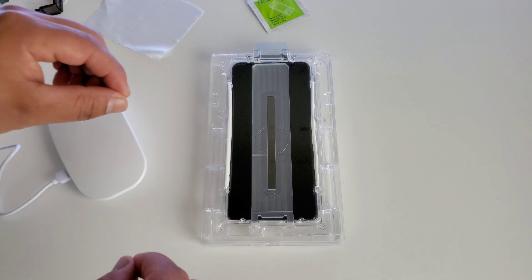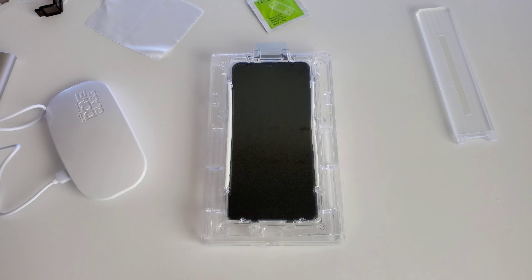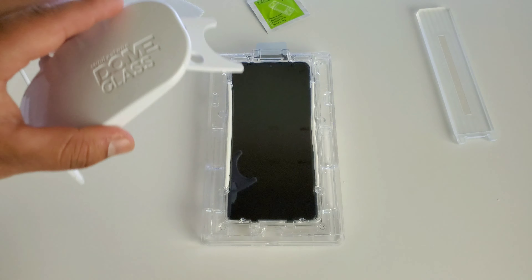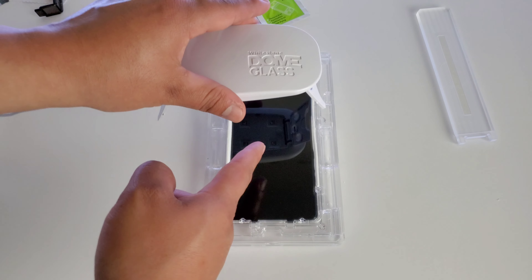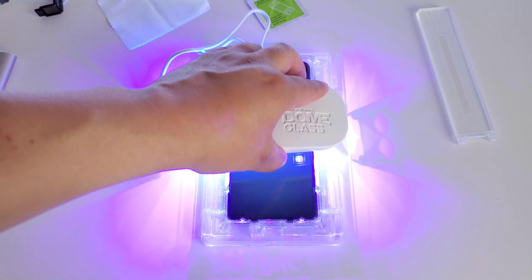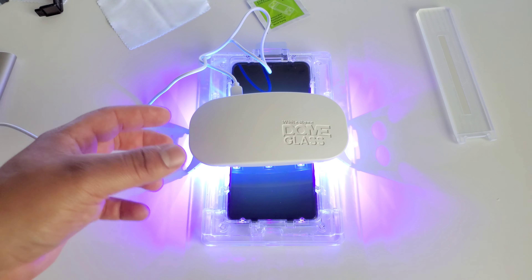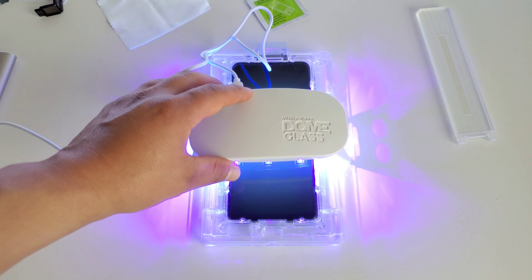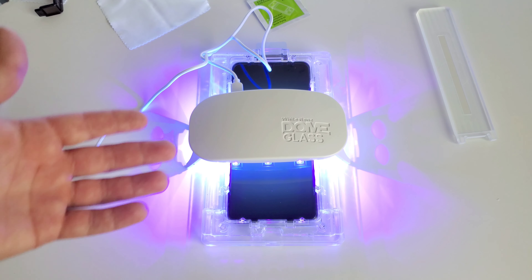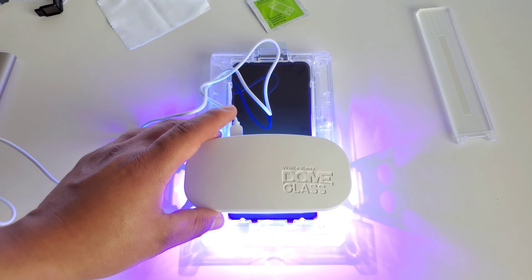It looks good — it's all spread out nice and evenly. At this point, we can go ahead and take off this top part very carefully. Now what we can do is take our UV light. It has a little button right here in the back to turn it off and on. We're going to leave it on for 30 seconds at the top, 30 seconds in the middle, and then 30 seconds on the bottom. What this is doing is curing that adhesive under the screen protector to help it bond with your display. That is why we use this — it helps keep it nice and secure on there. So you don't have to worry about it popping off or anything like that, it's going to stay on there nice and secure.